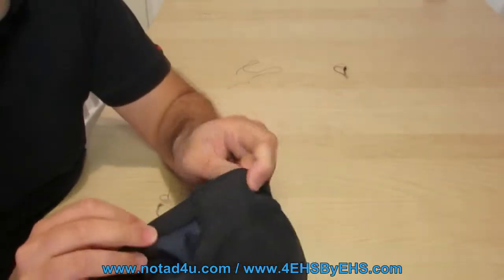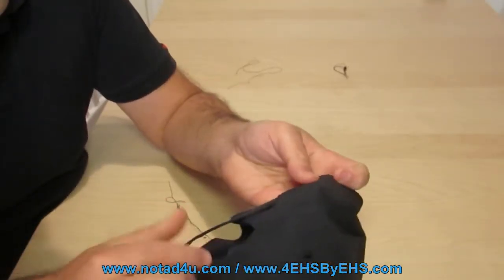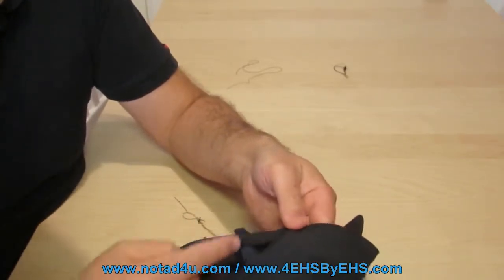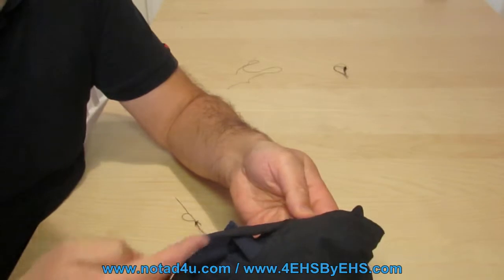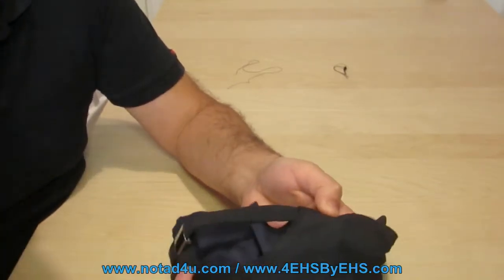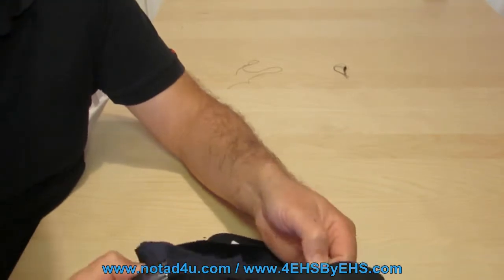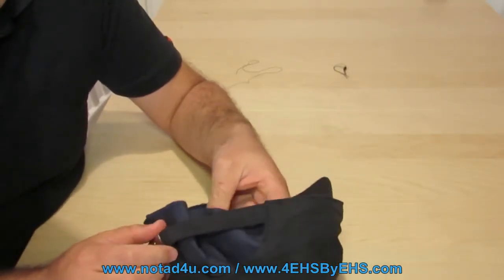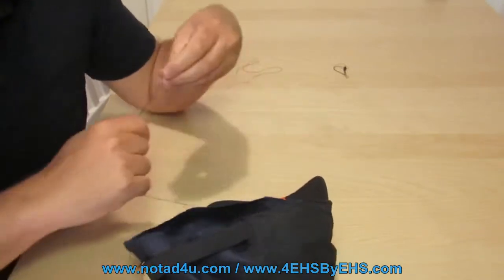Now we go to this curve here. There are two possibilities: either to stitch it over here, or to stitch it to the band. I usually stitch it to the curve so the band will still be functioning and will still be able to make the head smaller or bigger. We'll do it right now.